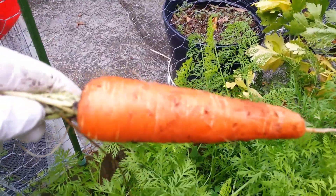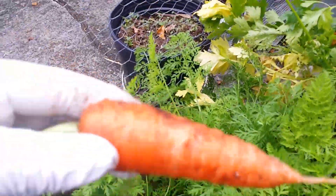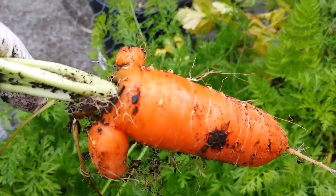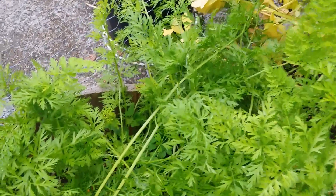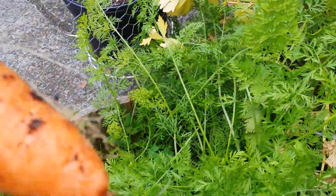Now this is the Mantis — the Scarlet Mantis — perfect shape! Oh, another one. Look at that funny shaped carrot — it's a bug-eye! Funny carrots, funny carrots. Look at this one — short and fat but beautiful shape, yeah.